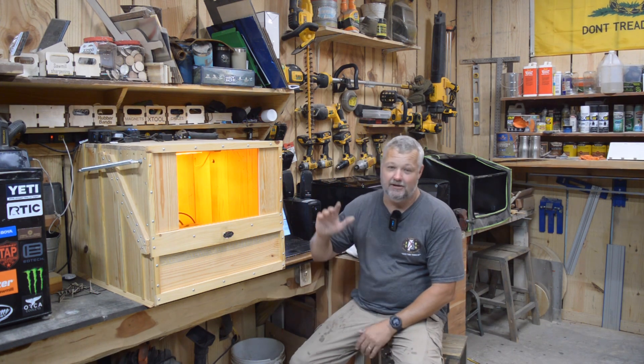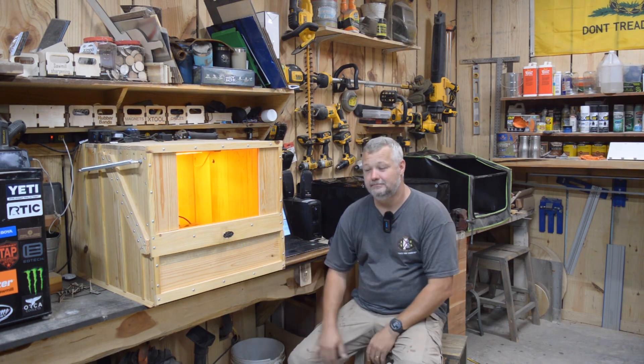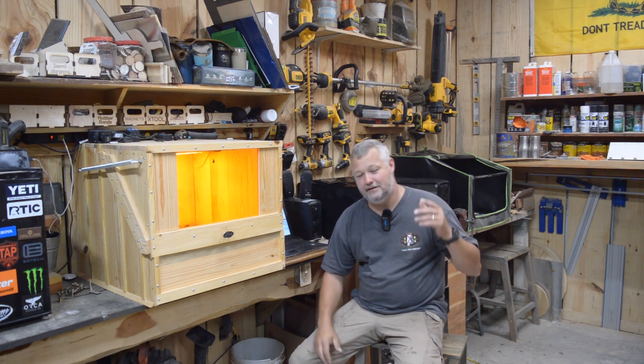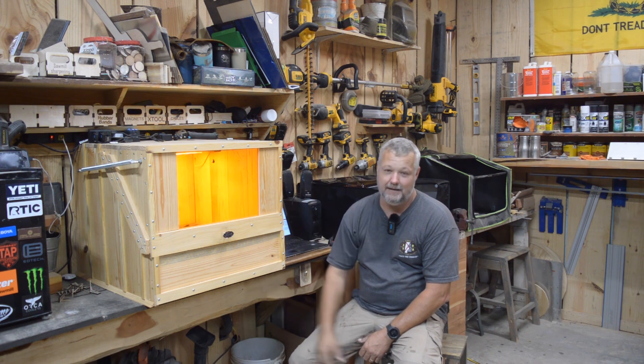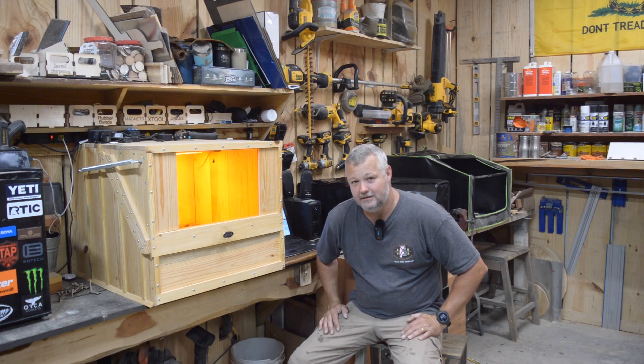The good news is the new machine is here and it is significantly faster than what I'm used to. We're going to talk about the new Xtool D1 Pro 20 watt, and I'm also going to answer the question everybody keeps asking me: do you have to have a different computer for each laser? Behind me I have two additional lasers set up, connected to LightBurn with jobs ready to go.